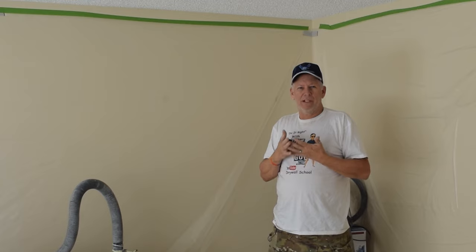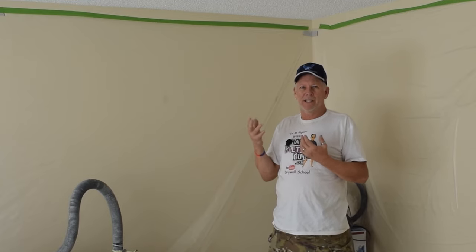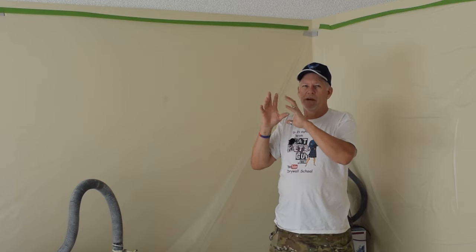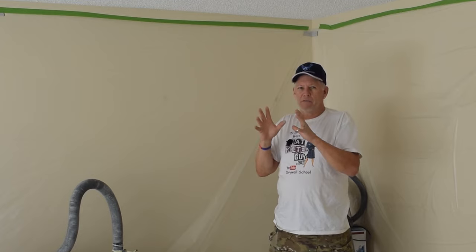Start off with dry scraping and see how it feels. Does it come off easily? Is it a lot of work? Does it feel like you're going to do some damage? If you're dry scraping and really digging into the sheetrock and it's really fighting you — even in that small area — I would recommend not dry scraping.